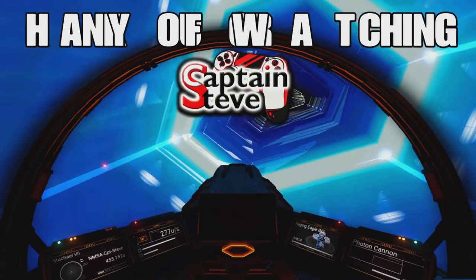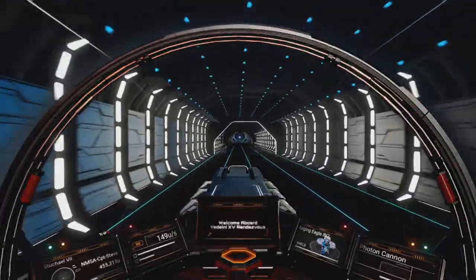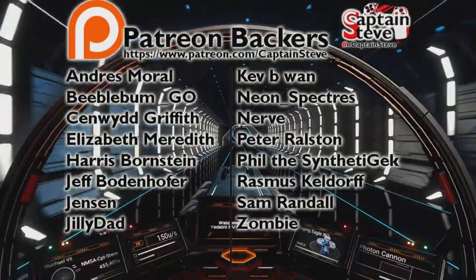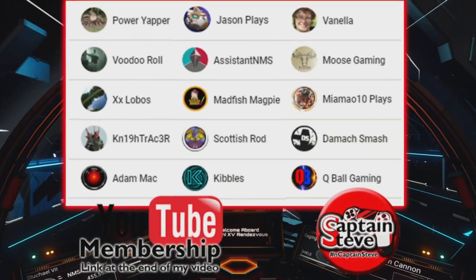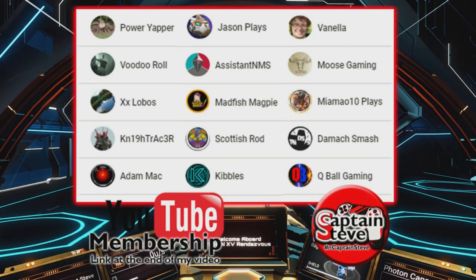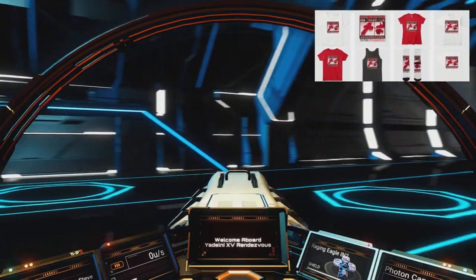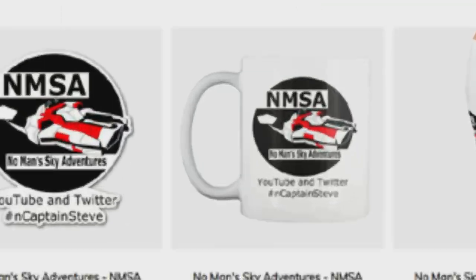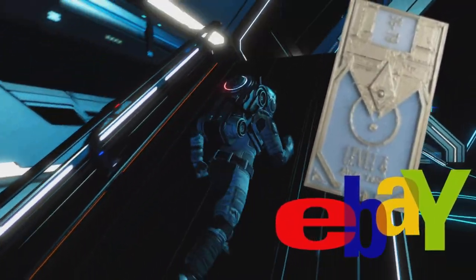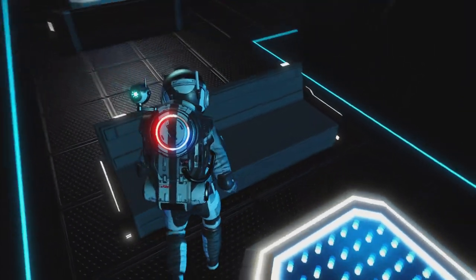A massive thank you to every single one of you watching right now, and a big thank you to all of my Patreons you can see on screen. Thank you to all my YouTube memberships as well. If you want to join any of those, check out the video description. I also have merch on my channel page and an eBay store where I sell 3D printed items.